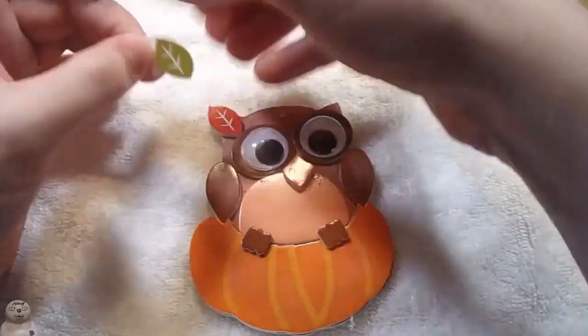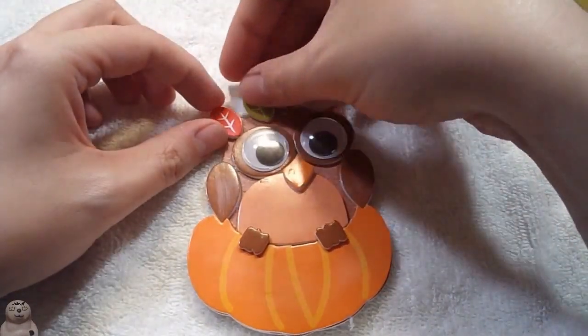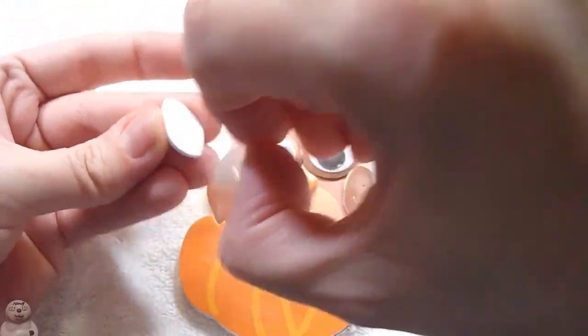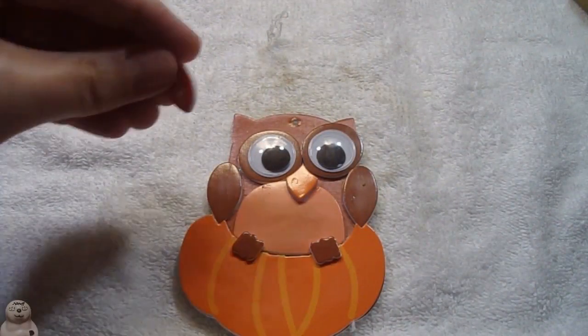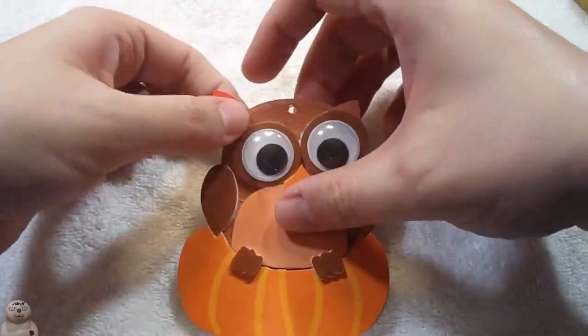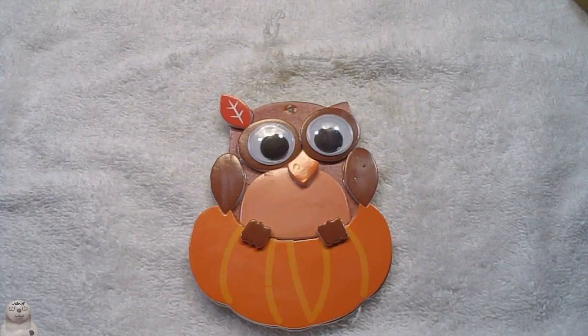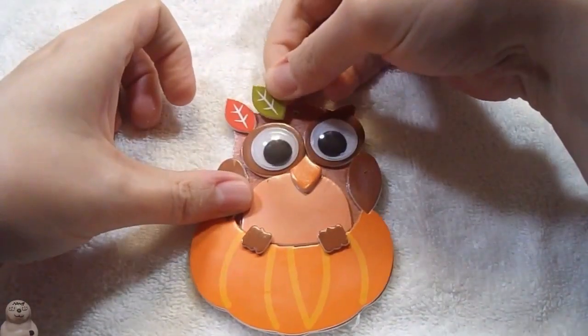That's done for the biblically accurate... oh no, I forgot the leaves! Alright, set them there and glue them on. There's one. I was actually going to put them over both ears, but because the eyes were on so wonky, I couldn't do that.